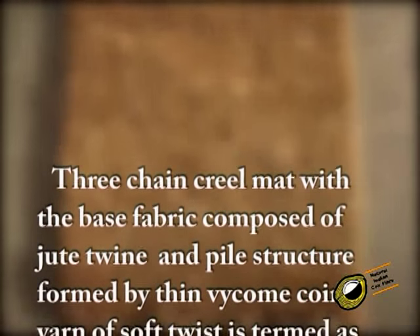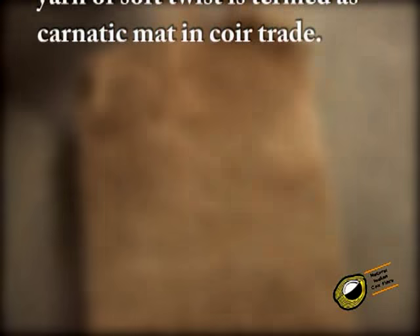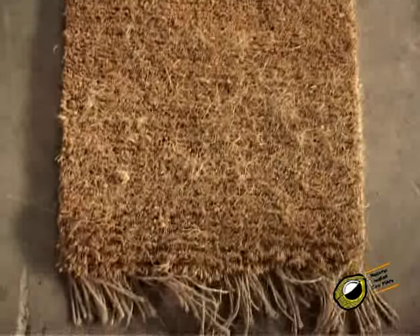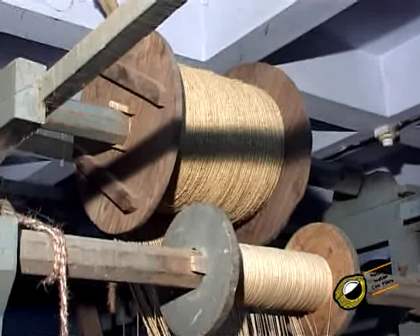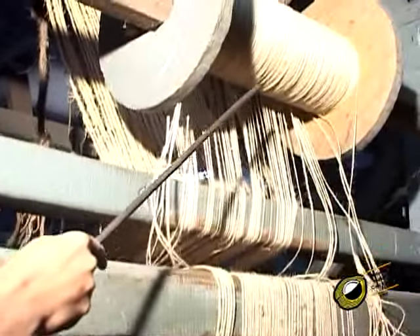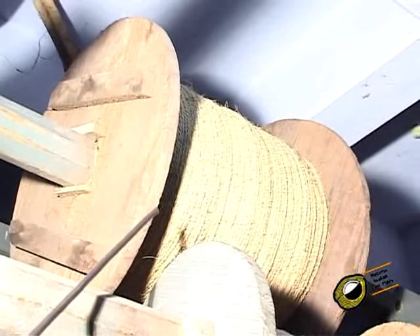Three-chain creel mat with the base fabric composed of jute twine and pile structure formed by thin wicom coir yarn of soft twist is termed as carnatic mat in coir trade. It is the best quality under the creel mat family and well known for its low pile height. Carnatic mat is widely used as car mat, pile carpet, and door mat. The binding chain gives added strength to the mat by going over and under the weft and rows of pile. Five-ply jute as straight warp, two-ply jute for binding, three-ply jute for weft, and a thinner variety of white comb carnatic yarn as slack warp for the pile are used in the carnatic mat.